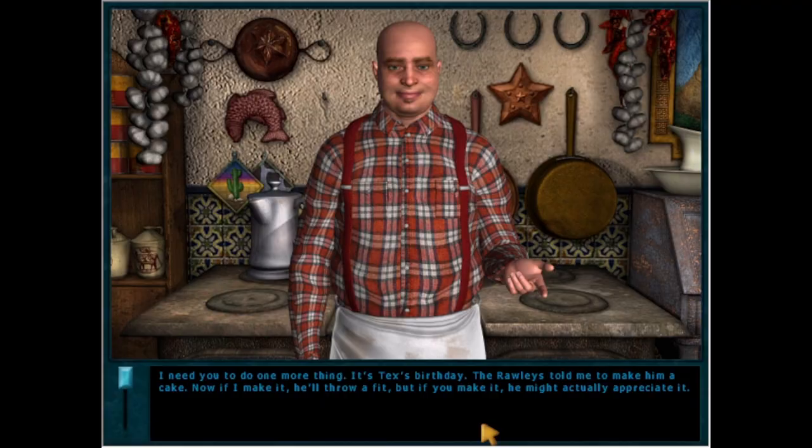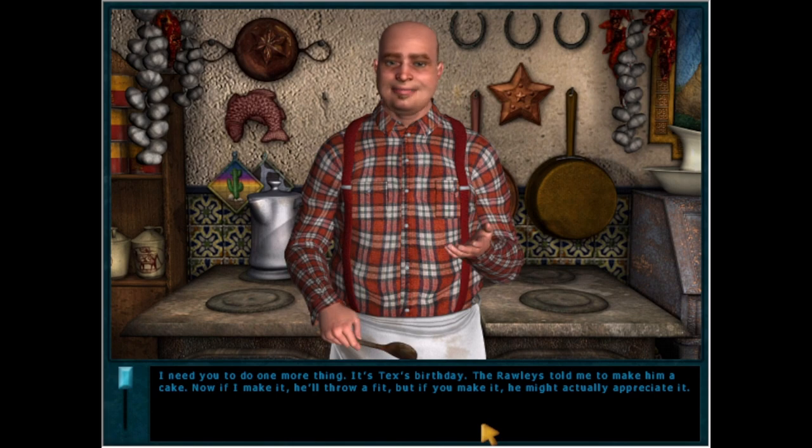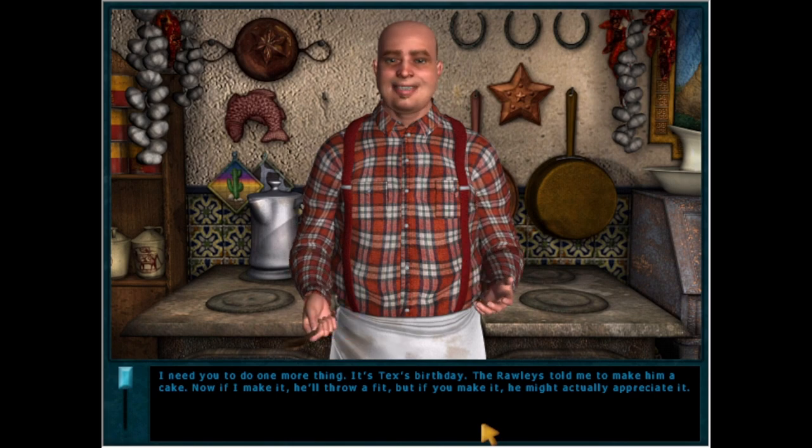This is probably the most complex recipe that I'm going to be making on this channel to date. It's a whole cake. This is the cake that was made for Tex's birthday in the game, so happy birthday Tex. I'm making this in your honor. I do it all for you.